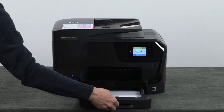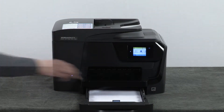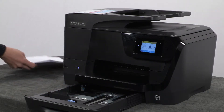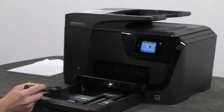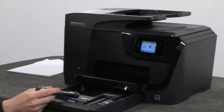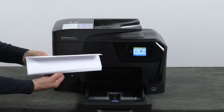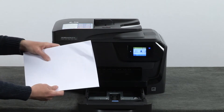Slide out the input tray. Remove all paper from the input tray. Check for obstructions inside the input tray. You can use a flashlight to make sure no obstructions remain. Examine the condition of the paper you removed from the paper tray.